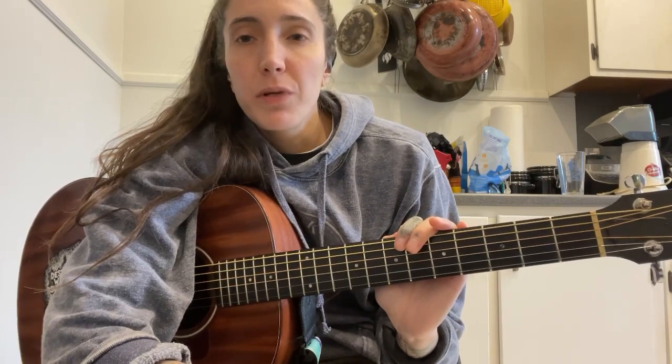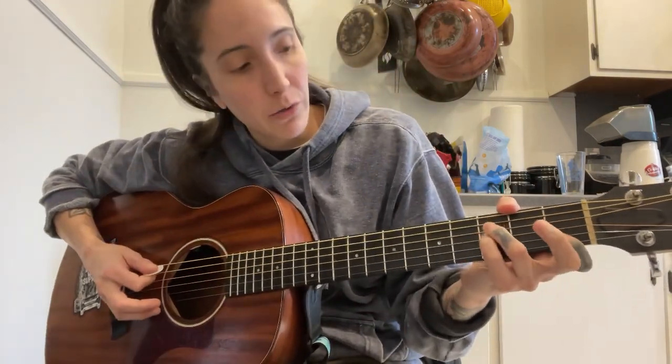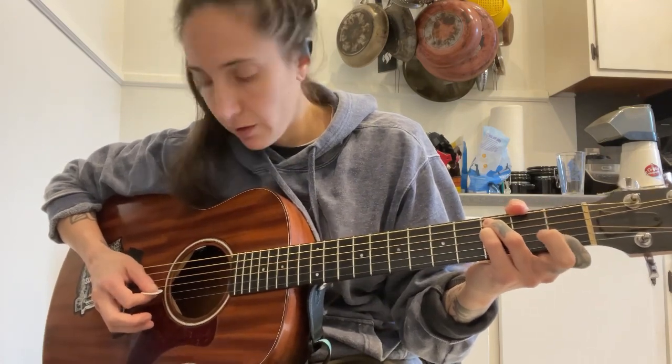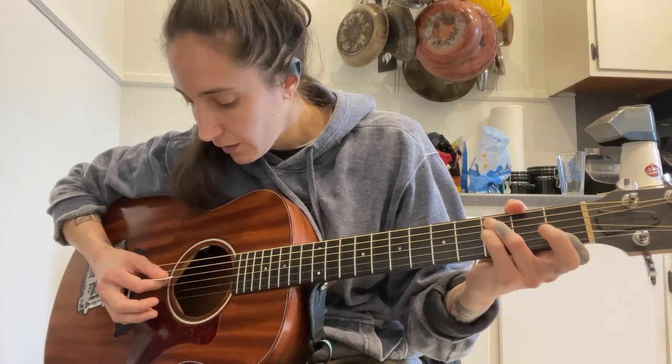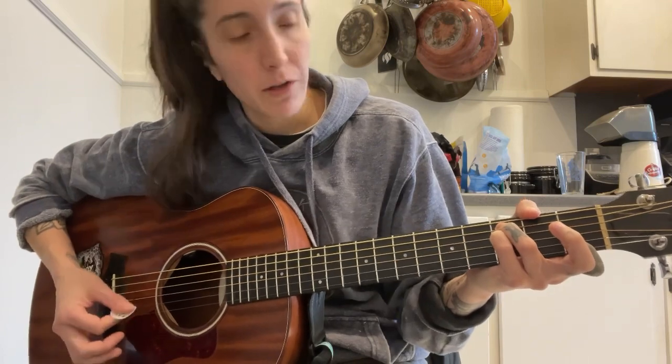First off, we're going to be in standard tuning. The chord shapes you will need are going to be a C and a weird F. It's not quite this F, and it's not a bar F, but it's sort of a weird combination of the two where you're going to have your B string on the first fret. Your middle finger is open — there's not anything there. And then on the D and A string, you're going to be on the third fret. So it looks like that. It's a really nice, open sounding chord.